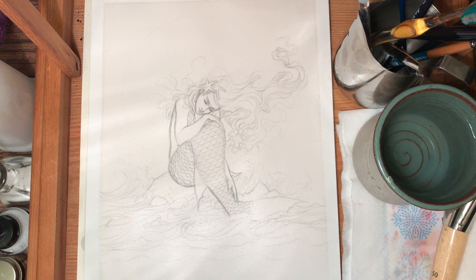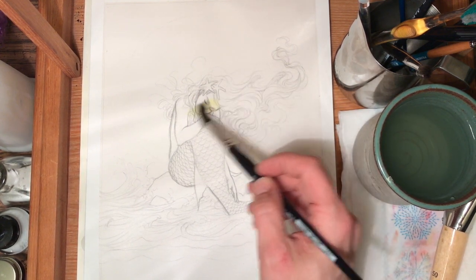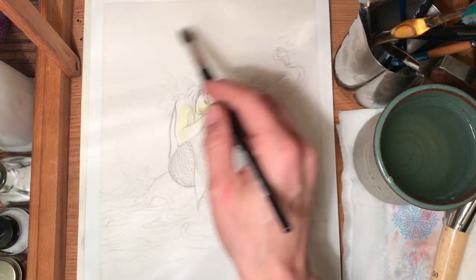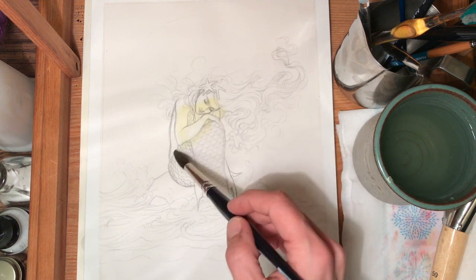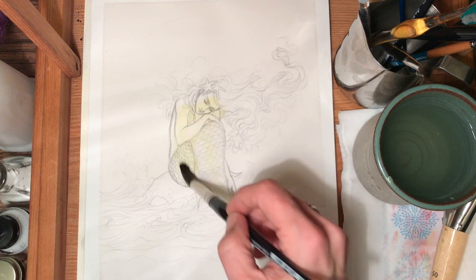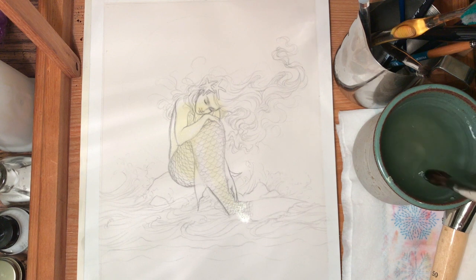Those are my essential colors. I'm going to start with a little bit of gamboge to lay in first. We always work light to dark, so I'm going to lay that in here in her back area. I know you can't really see it, but there's a moon back there, so her shadows are going to be warmer.